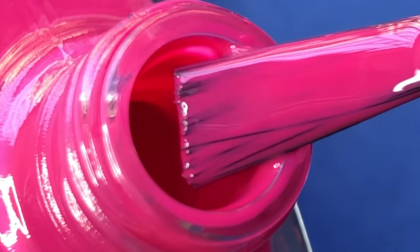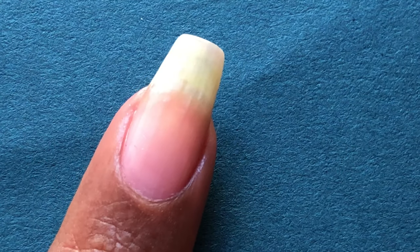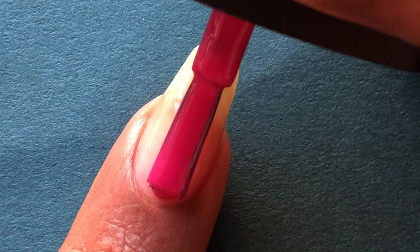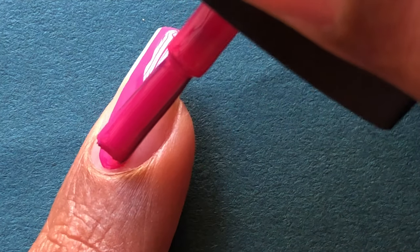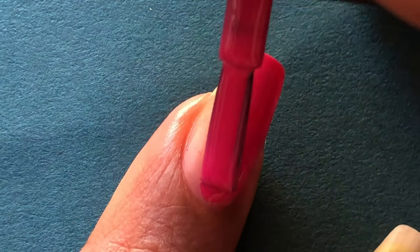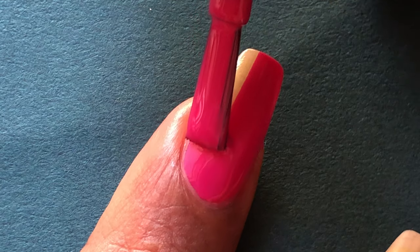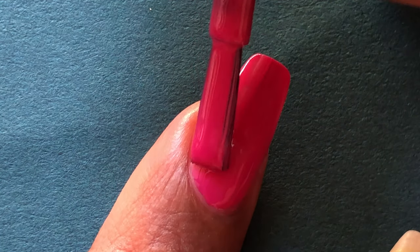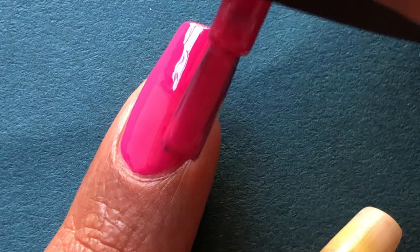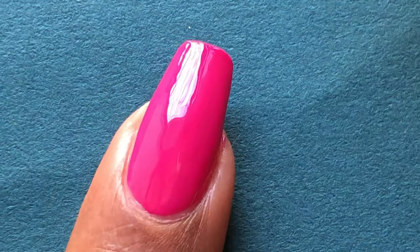The first polish I'm going to swatch is called Royal Magenta — it's a beautiful pink, and I can never get bored of pink colors. While I swatch, what I read on the website is that these polishes don't need a base coat. Normally to protect our nails we apply a base coat, but they say you can directly apply it — it won't yellow your nails, and it will be smooth and shiny.